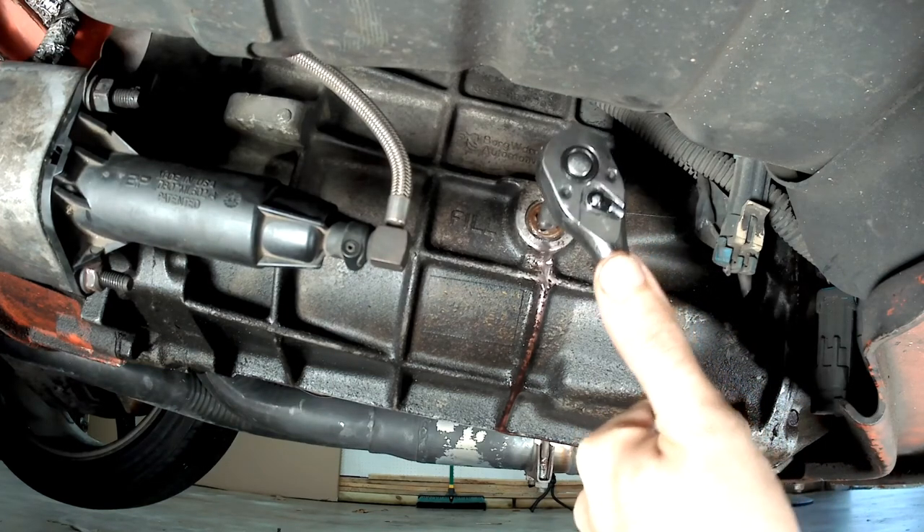And that's all there is to changing the fluid in a T56. Just be sure to check your owner's manual and ensure that you're getting the correct fluid according to your manufacturer's recommendations. If you found this video helpful, give it a like, go ahead and subscribe to the channel, and check out some of my other videos for more DIY automotive content. As always, thank you for watching, and I'll see you guys next time. Bye-bye.